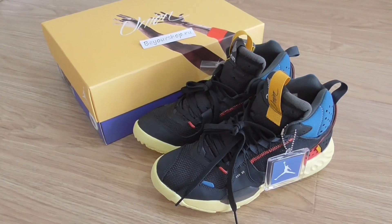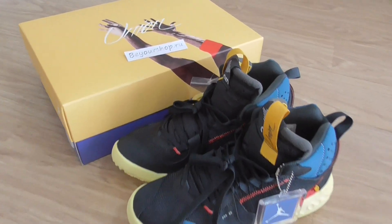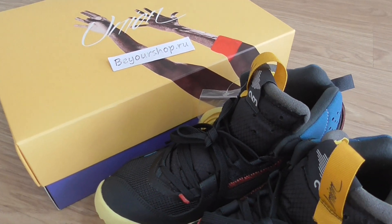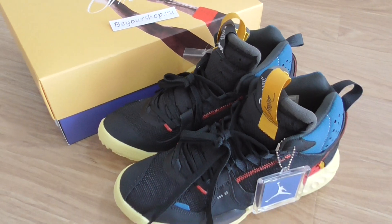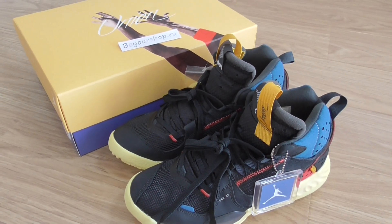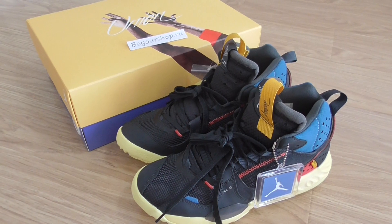Hey friends, welcome here. This is from bioshop.iu and this is the new sneakers I have for you today. If you want to copy this style, you can check on my replica and check more details there.